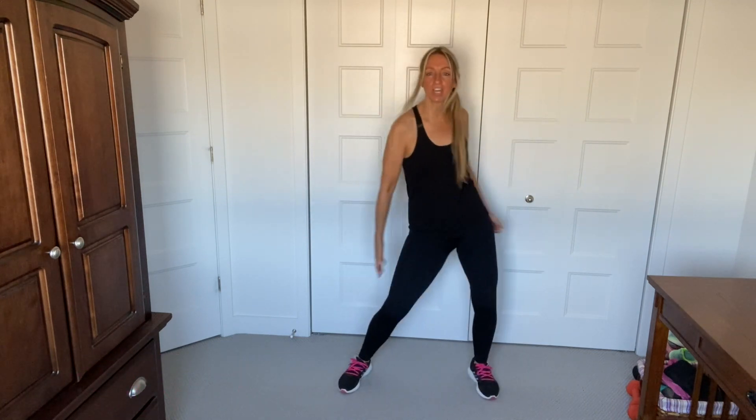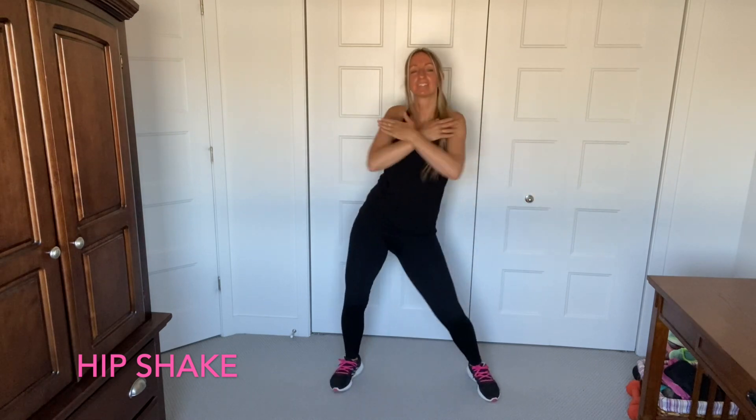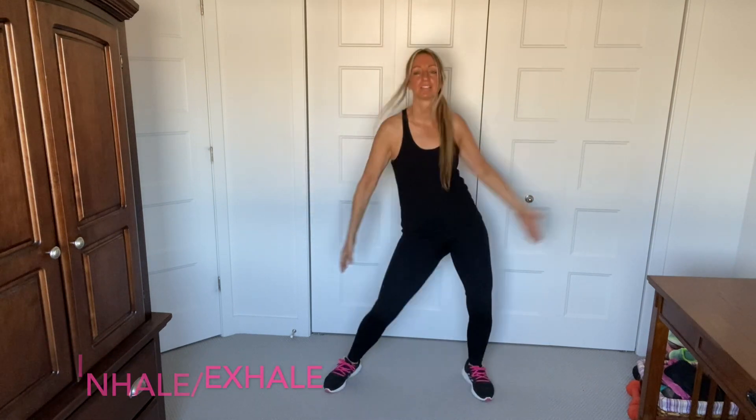We're going to add some arms to this. Let's go. Cross and down. Cross and down. Have fun with it, you guys. Good, and shake it out. Feel that beat.